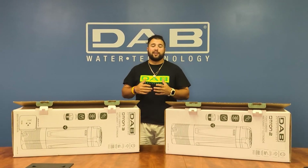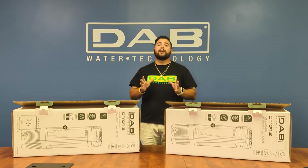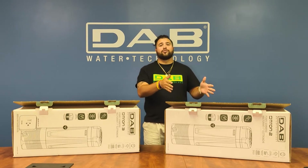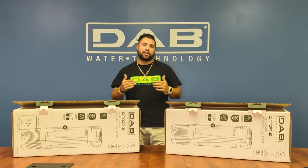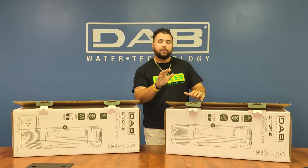Good morning or good afternoon, my name is Zane Vanhoek here at DAB Water Technologies. Today we will be talking about the Deetron 2 and Deetron 3, their capabilities and the accessories that can go with the pumps, so let's start with unboxing.